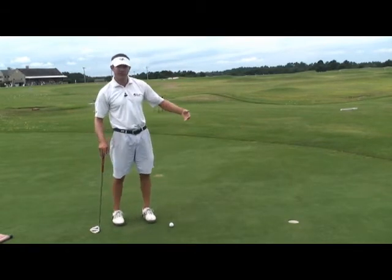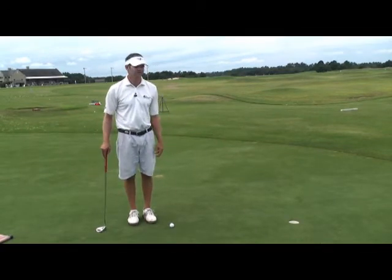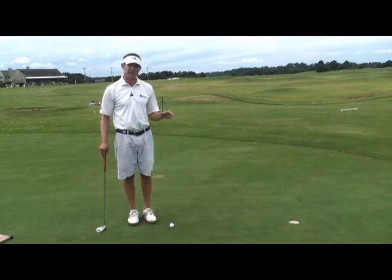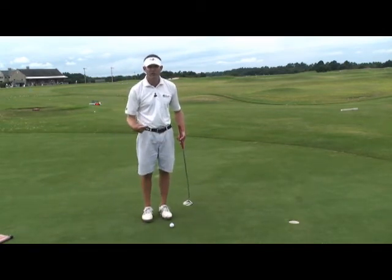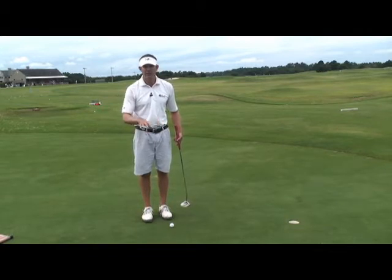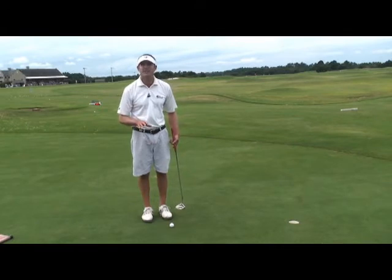I'm staring at a little three footer. Let's pretend I'm on hole number 18 and everybody's standing around the green. One of the tricks you can play in order to keep your head still is to keep your eyes still. In putting, focus your eyes on the back of the golf ball. As the putter head is moving back and through, keep your eyes focused on the back of the ball. Do not let the eyes wander watching the club head.